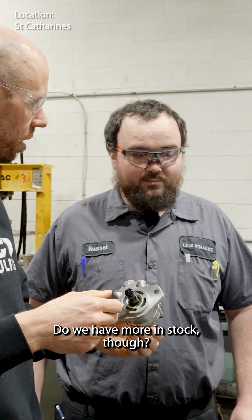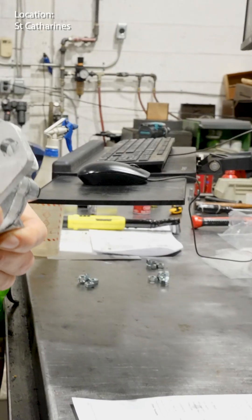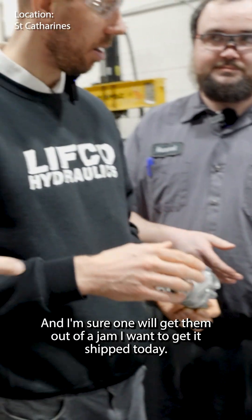Do we have more in stock? Because these are owed to a customer, correct? And it says priority on there. One is going to be good enough to ship, and I'm sure one will get them out of a jam. I want to get a ship out today.